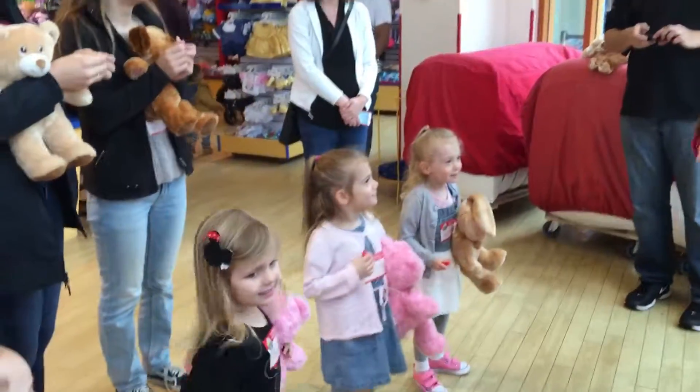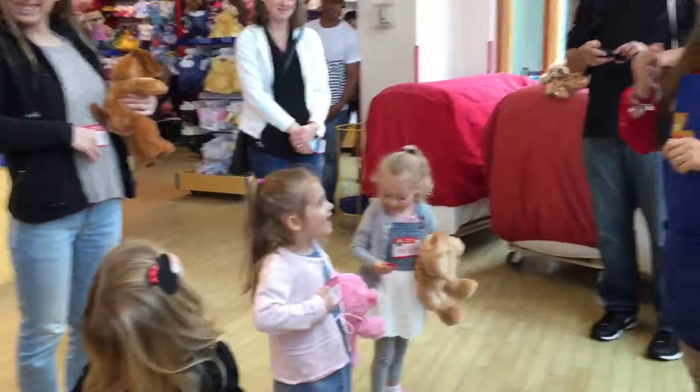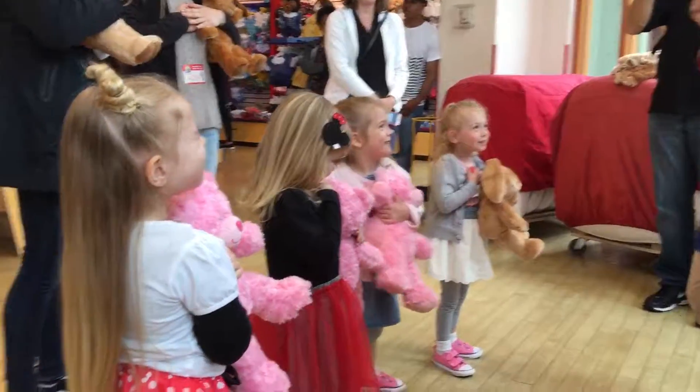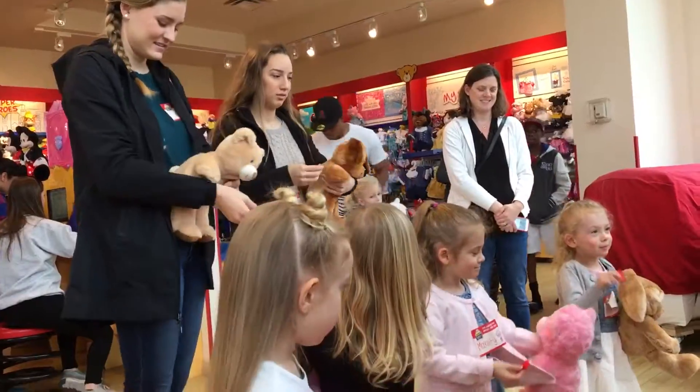Alright, perfect. And then we're going to rub them around our tummies — they're always full of love. And then put them over your hearts. So you guys are going to make a big wish for your hearts. And then give your hearts a big kiss. A big kiss. So come on. Perfect. And then put them all the way inside of your ears.